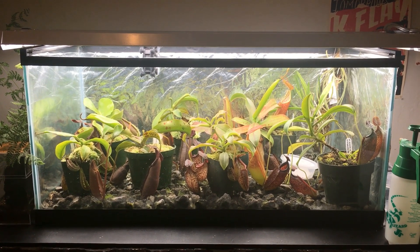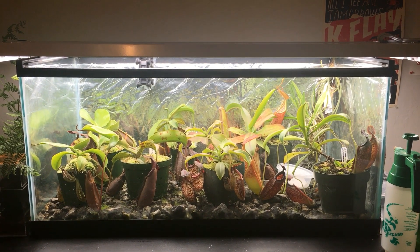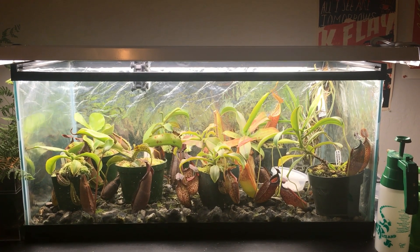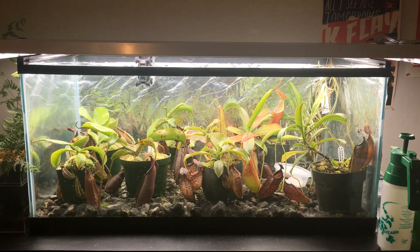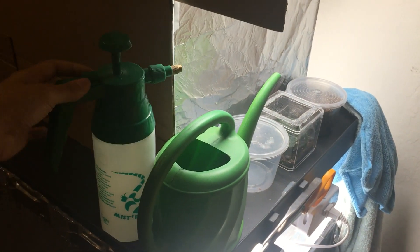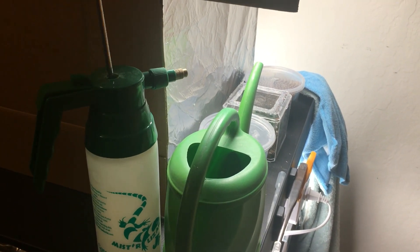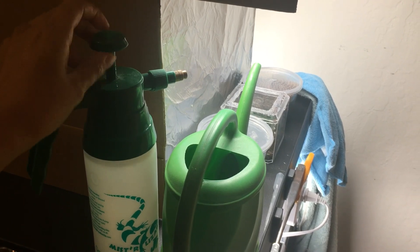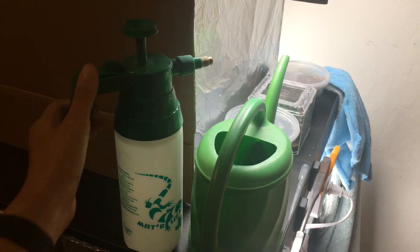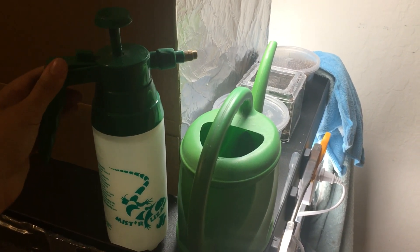This terrarium is pretty solidly intermediate in terms of temperature. It has a maximum of about 85 degrees Fahrenheit during the day and gets down to about 65 degrees Fahrenheit at night. I have my little mister here. It's key to have one that has some pump action so that my hands don't get sore from misting so much. I generally mist the tanks once in the morning when I wake up and once in the evening after the lights go off, to really boost the humidity, especially at night.